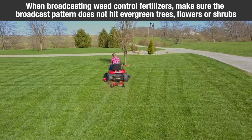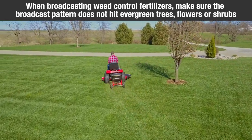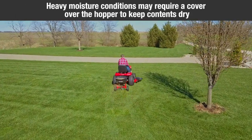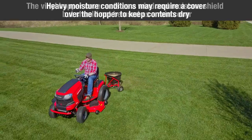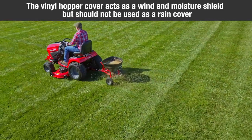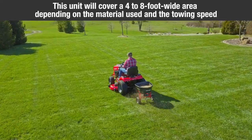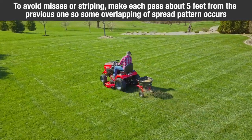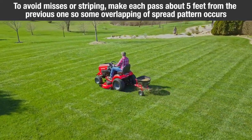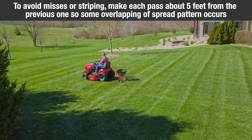When broadcasting weed control fertilizers, make sure the broadcast pattern does not hit evergreen trees, flowers, or shrubs. Heavy moisture conditions may require a cover to the hopper to keep contents dry. The vinyl hopper cover acts as a wind and moisture shield but should not be used as a rain cover. This unit will cover a four to eight foot wide area depending on the material used and the towing speed. To avoid misses or striping, make each pass about five feet from the previous one so some overlapping of spread pattern does occur.